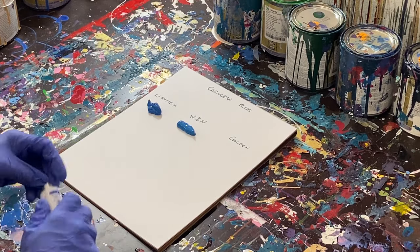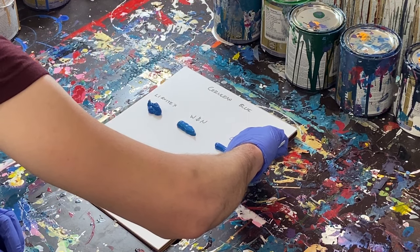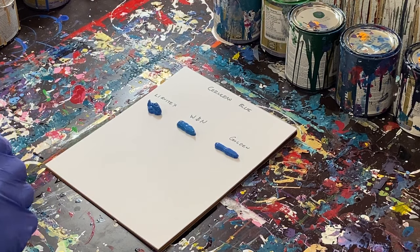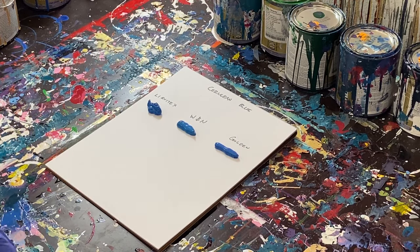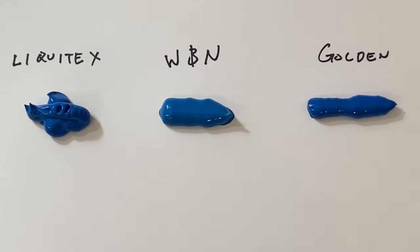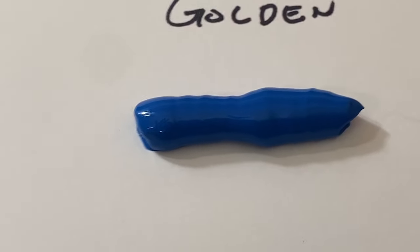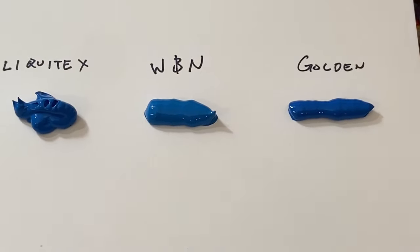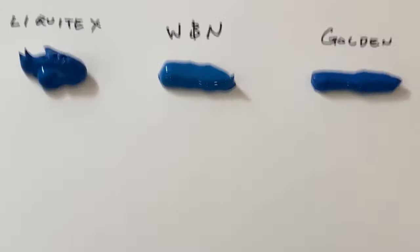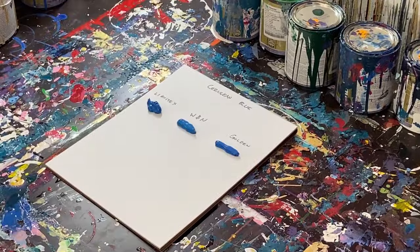And then lastly, we'll put our Golden on here. Interestingly, just looking at the paints, you can already see some variation. The cheaper Liquitex actually looks like the darkest of the three. The Windsor Newton is a little bit lighter, and the Golden is kind of dark as well. So I'm going to go ahead and scrape them out to get a better look at the difference.